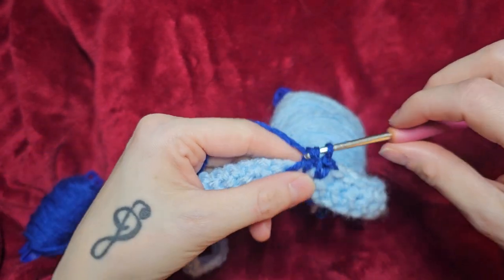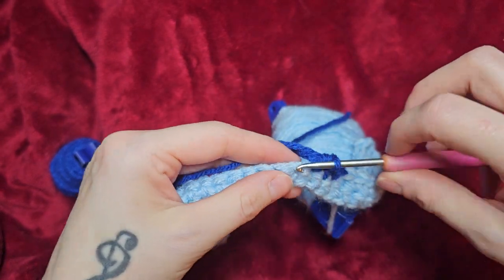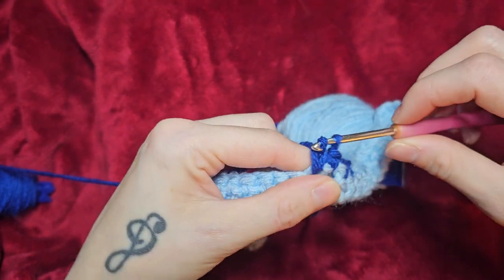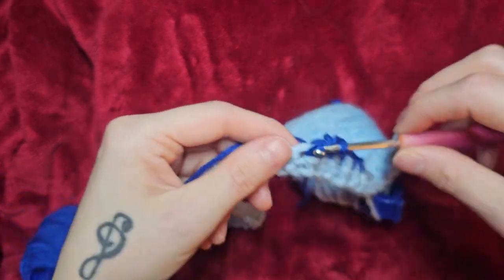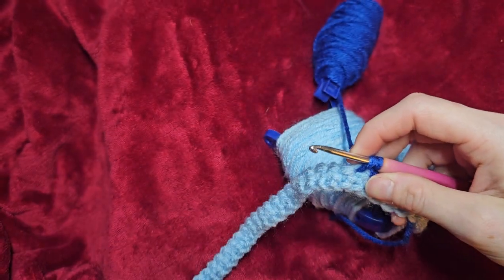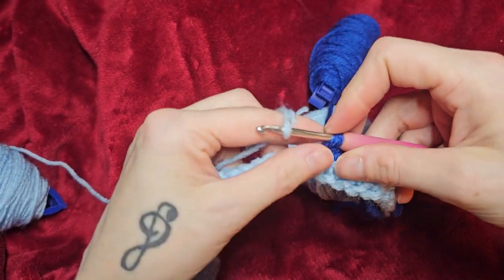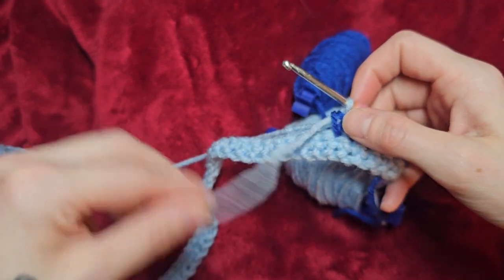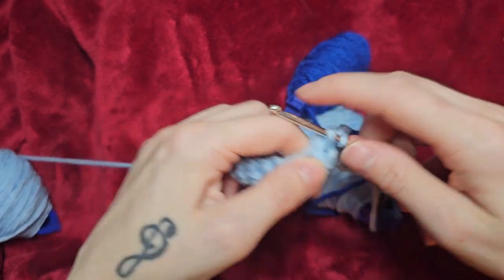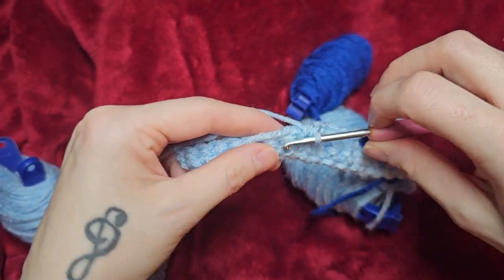Mine says I need eight blue. You can work over the tail if you'd like, or you could just set it behind you and continue. Don't finish that last stitch - I need to go with the light blue again. Hook it and finish that stitch, and then continue on with the single crochet. My pattern calls for 57 light blue. I'll go ahead and do that and then come back.